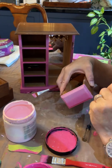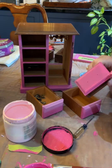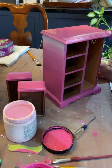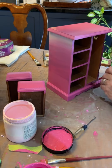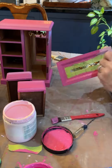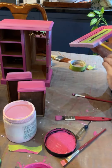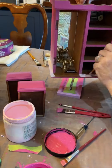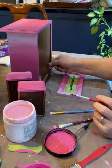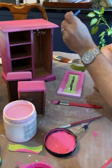I followed the same process on the door and the drawers to match the blend happening on the base. One of the challenges with Silk Mineral Paint is that if you overwork the paint, you'll get pull marks where the paint is starting to dry. It actually pulls the paint in a direction, creating these weird lines — almost like you've pulled dry paint across the piece. So I had to work very quickly to make sure nothing was drying, and I think it turned out pretty good.